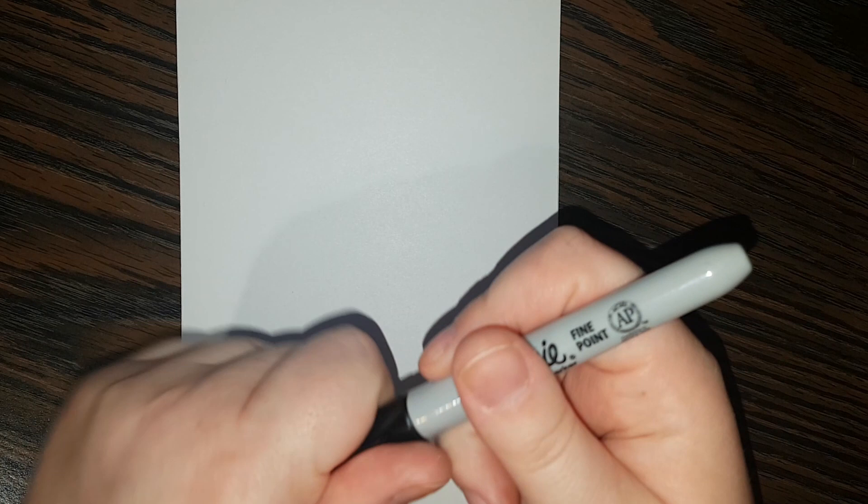Hi everybody! Welcome back to Daily Doodles. And today I am going to draw Brianna from Dork Diaries. So before I get started, please feel free to like and comment and subscribe, all that good stuff.